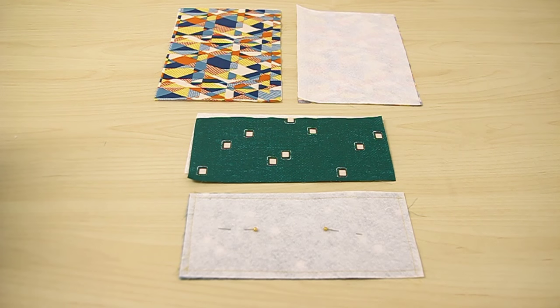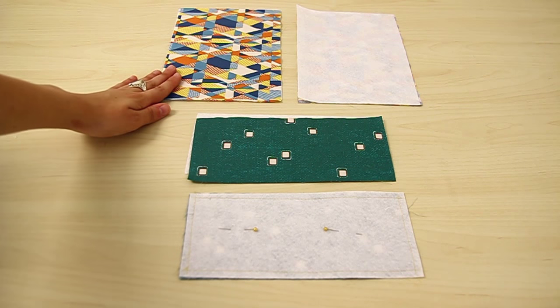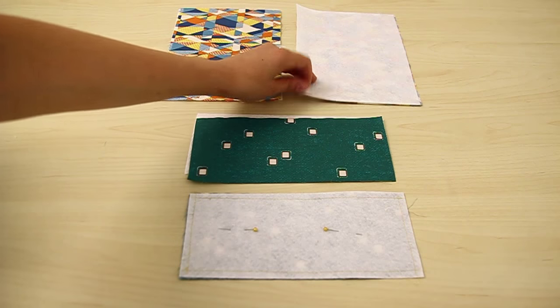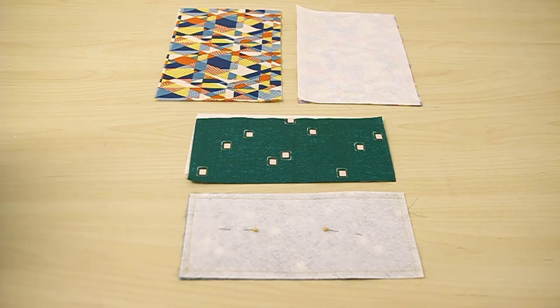The first thing you're going to do is take your 4.5 x 9.5 rectangle, which is going to be the flap of your bag, and your 7.5 x 9.5 rectangle, which is going to be the body of your bag. Then take the fusible and place it on the wrong side of the fabric, and stitch around the piece at a 1/4 inch seam allowance.